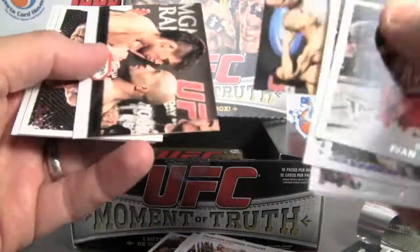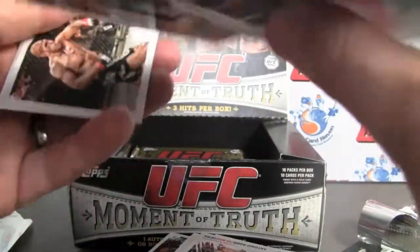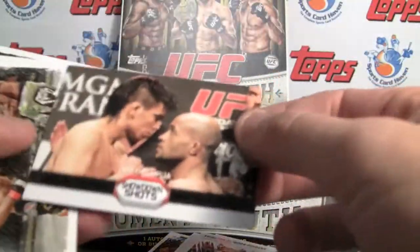We have two inserts in this pack and this one's numbered. Showdown Shots, numbered to 88 again.